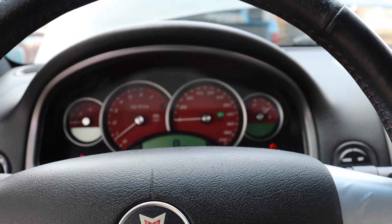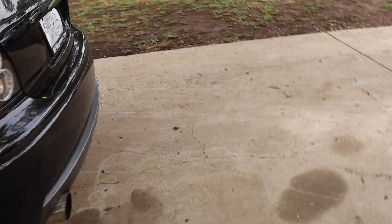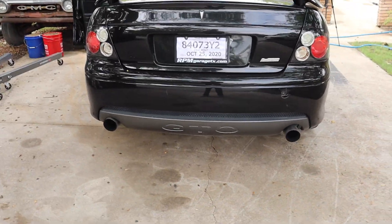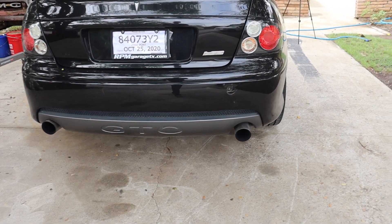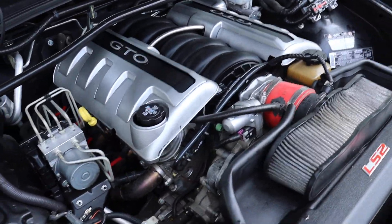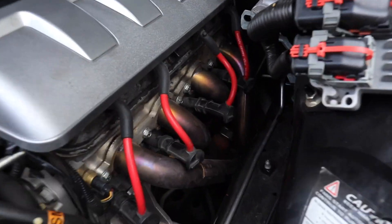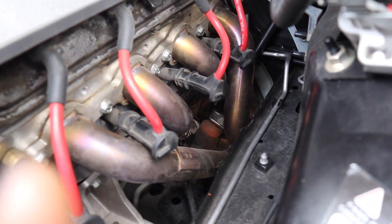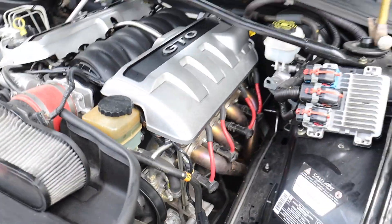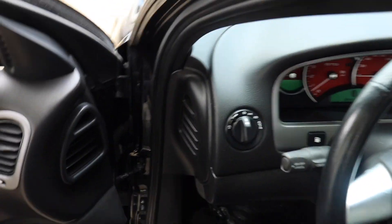Alright, there it goes — I helped it a little bit trying to keep it idling, then I let off and it stayed on. Nice and quiet, no ticks or anything. Hell yeah — that's a nice long tube header. It's crazy how the headers go around the power steering. Some tubes go this way, some go around it — like it's hugging it. That sounds nice.